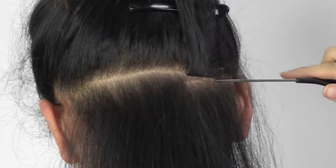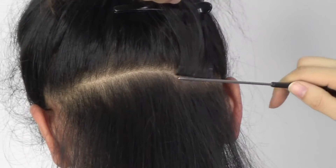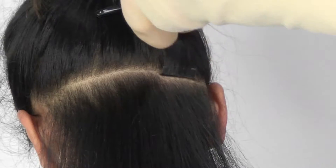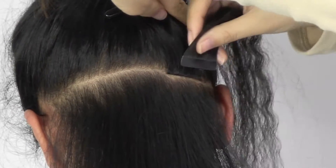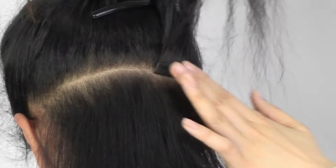Press the weft slightly, then leave the tape hair up and fix it. Now we need to apply the second piece of tape, align with the first piece.